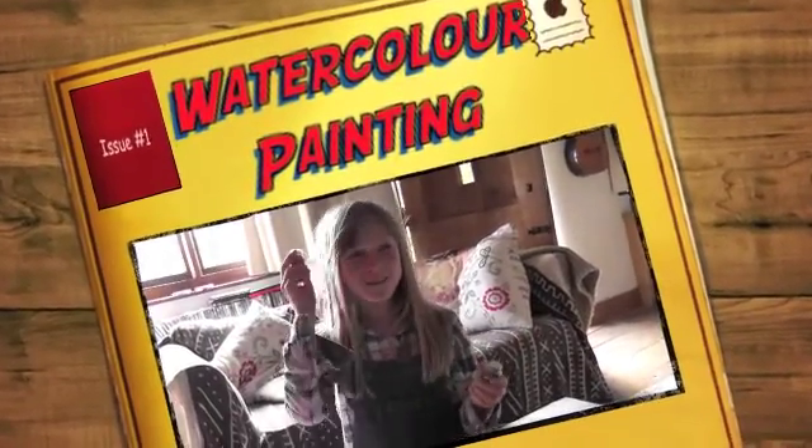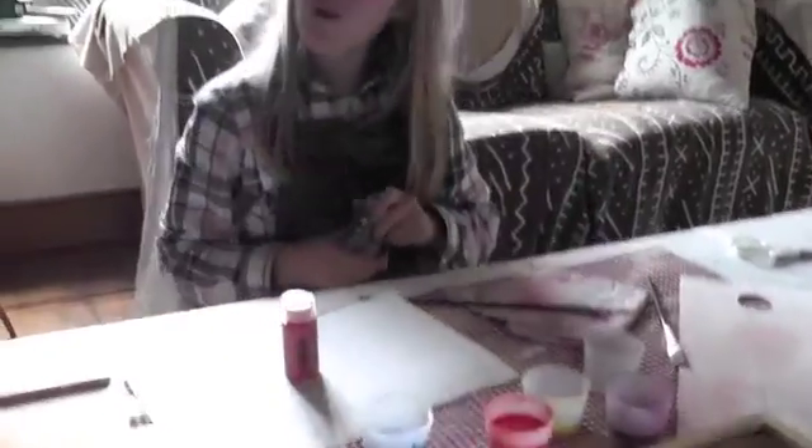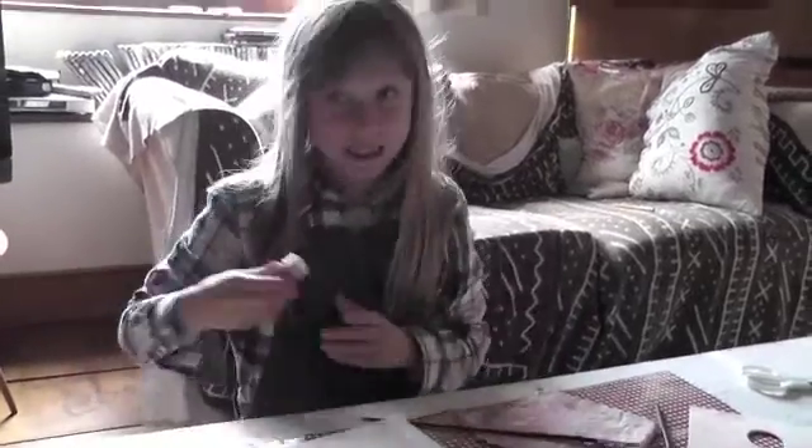These are the Stockmore watercolours. They come in these little containers where you can mix the colours in, and they're quite watery, but do you know what? They're amazing.